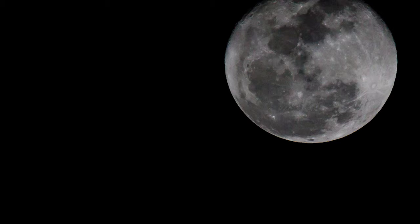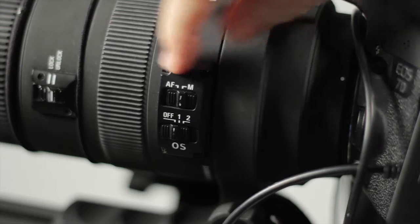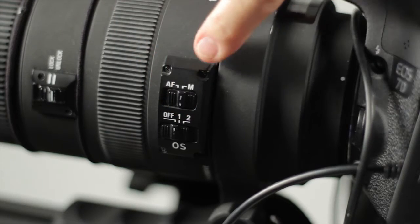The moon looks best when it's slightly underexposed, and partial moons are more interesting than a full moon. You may have trouble with autofocus as well, so make sure your lens is in manual focus. And that's the basics of capturing a great moon photo.